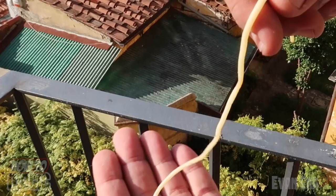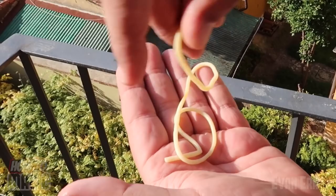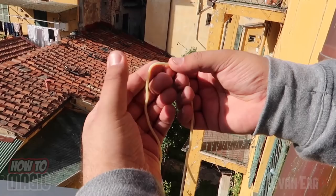Here is the secret to the magic broken and restored pasta noodle. All you need is a cooked pasta noodle — spaghetti works best, you could also use linguine or fettuccine. You want a nice long noodle, about a foot long. This is all about the angle your viewer sees it from. From a backside view, you're going to hold it between your thumb and forefinger on each hand, and when you bring it up to your mouth you just slip the noodle behind your thumbs.